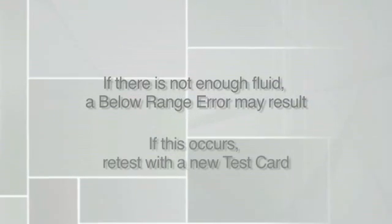In the rare case that there is not enough fluid, a below-range error may result. If this occurs, retest with a new test card.